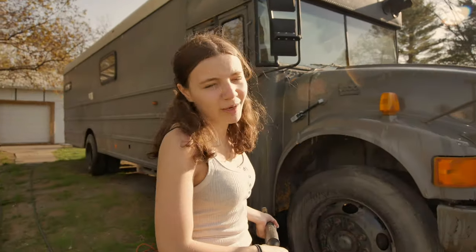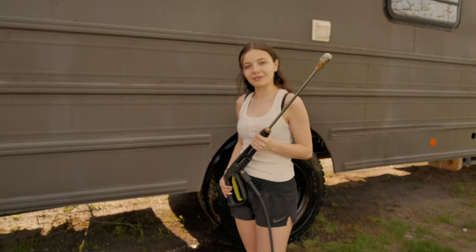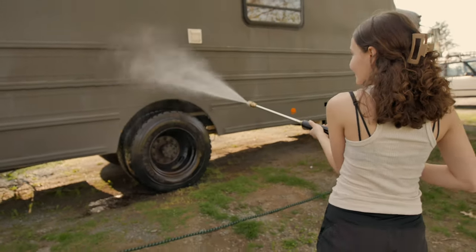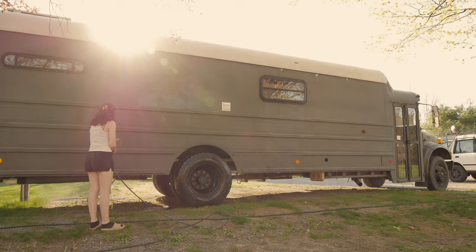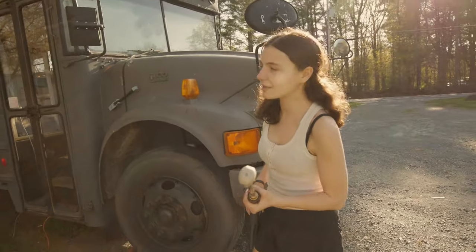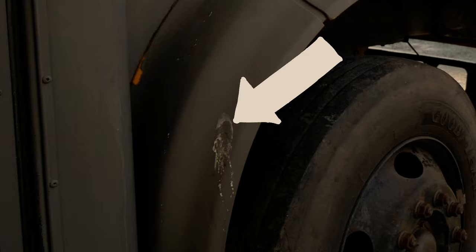Took some of the paint off, but we're going to repaint it anyway, so maybe that'll help us paint it more. It's time to give good old Bessie a good wash. Here goes nothing. That actually did nothing — I got to get closer. The actual bus itself wasn't too bad, but I got this big boy out because we've been parked under a tree and the birds have just been tearing it up.